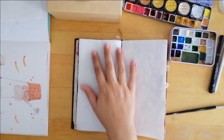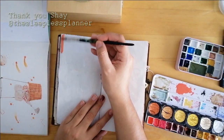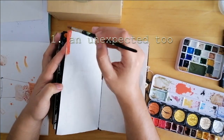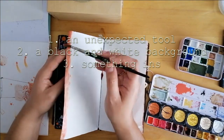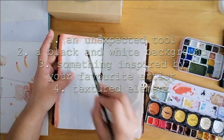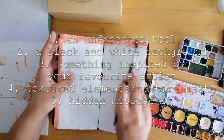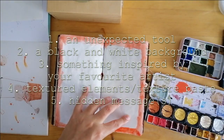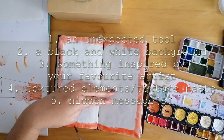This month the prompts were chosen by Shea from The Sleepless Planner. They are: 1) an unexpected tool, 2) a black and white background, 3) something inspired by your favorite artist, 4) textured elements or texture base, and 5) hidden messages. If you're interested in joining, go pause this video, grab your craft supplies and craft along with me.